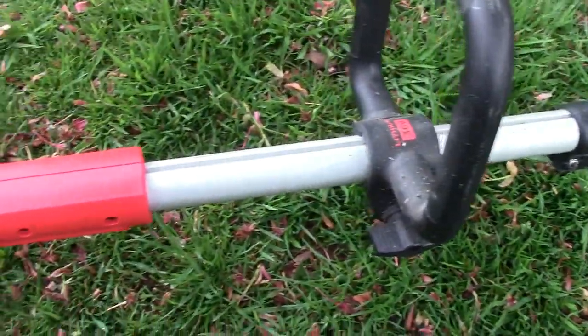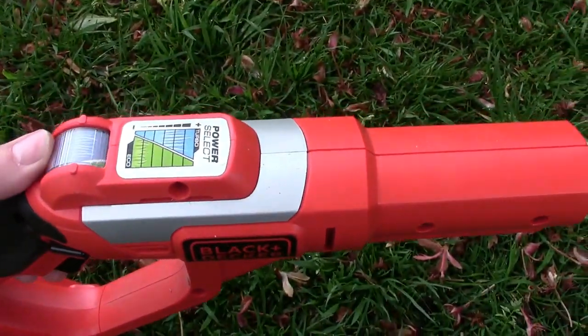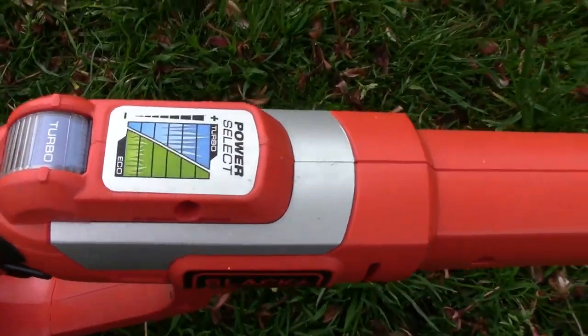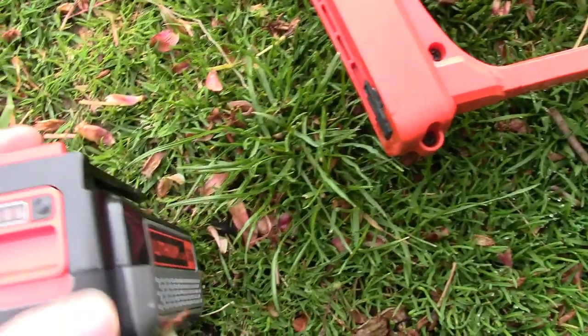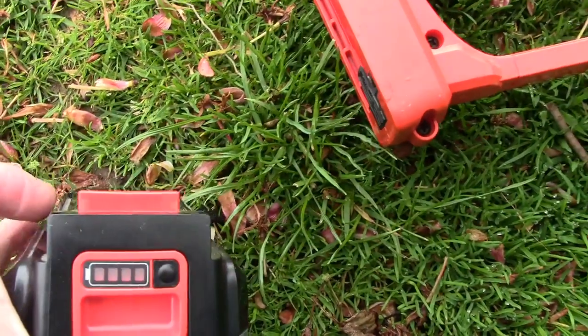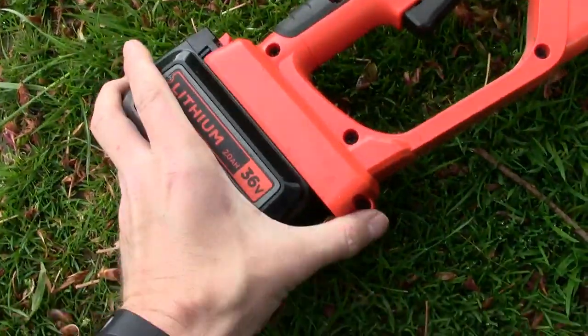This battery is a two amp hour battery, so it's not a four like the Bosch Rotak lawnmower, but to be honest the two is fine. The power button is there and I always leave it on turbo. There's the battery indicator which is four bars, and it takes just over an hour to charge — it just slides on the end.